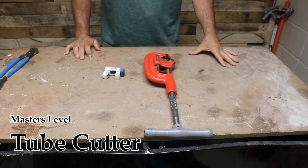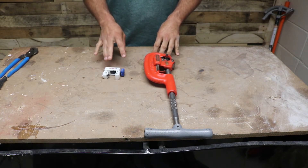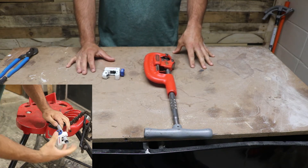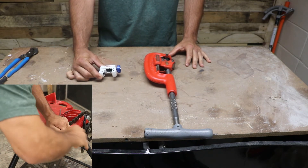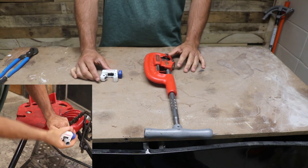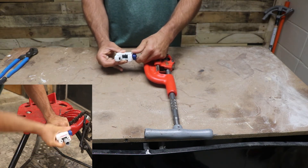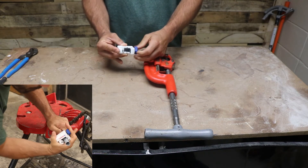At the master level, I'd consider tube cutters the master tool because they give you that perfect cut. They're not going to be the fastest, but if you're using compression couplings or trying to get everything perfect and you have the time, a tube cutter is the way to go. They make smaller tube cutters for half inch or three quarter inch, and larger tube cutters for one inch or two inch rigid pipe. Clamp your pipe down in a tri-stand, then tighten your tube cutter down onto the pipe — don't over-tighten it.